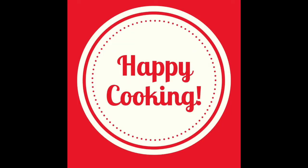Thanks for watching everyone. Happy cooking!